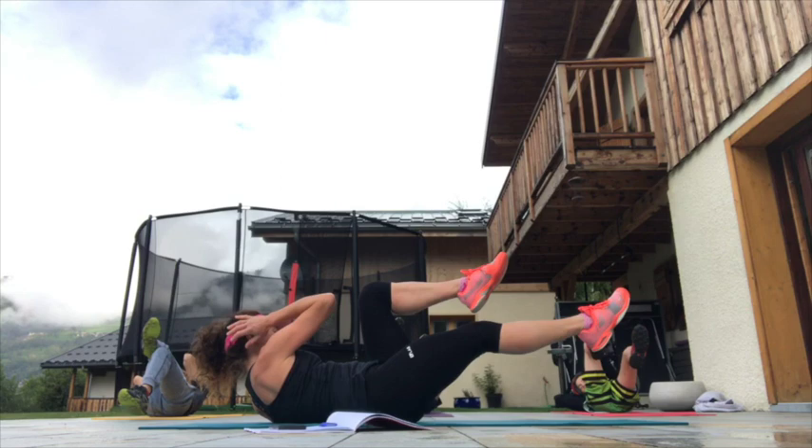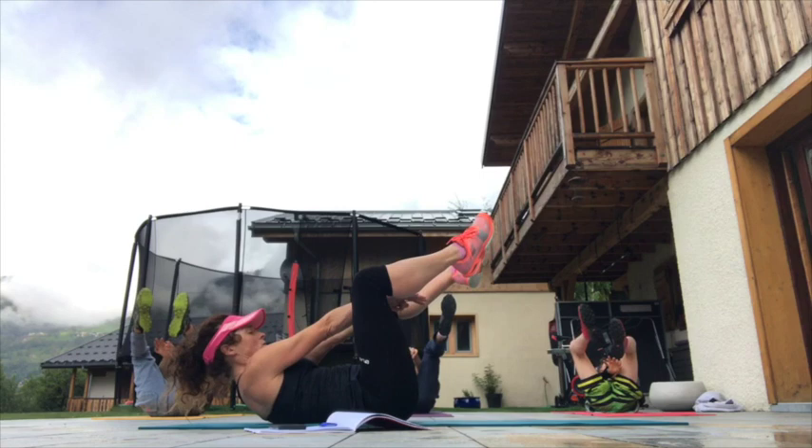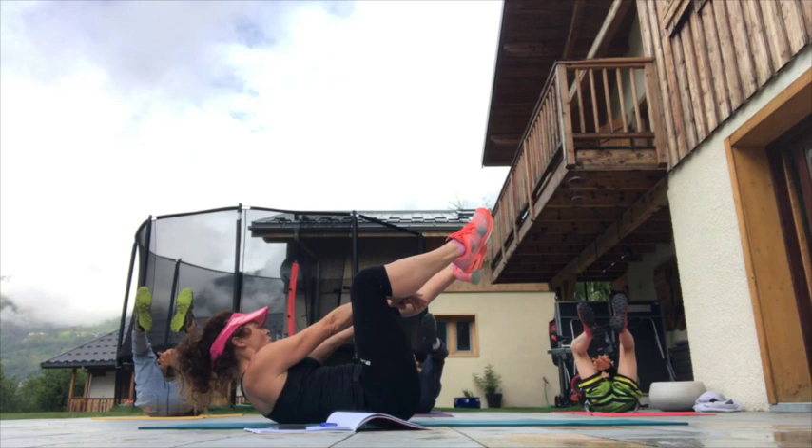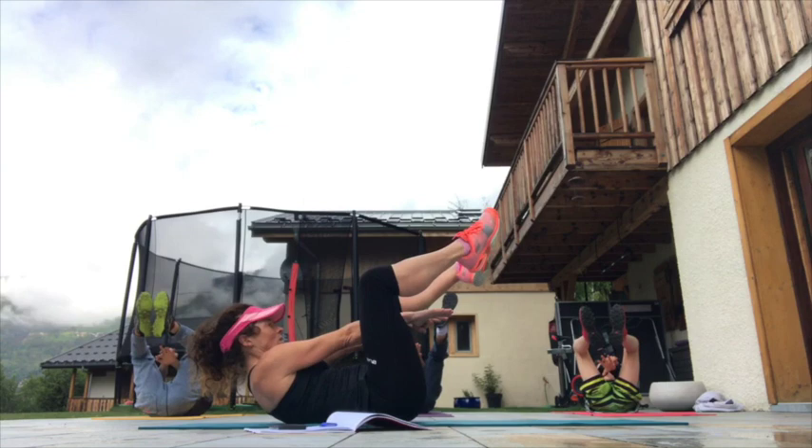The next one will be pulsing the hands through the legs. Four, three, two — and go! Push through, power through. The shoulders should not come back onto the floor — shoulders are off the floor the whole time. Try to keep breathing the whole time; it will help massively.